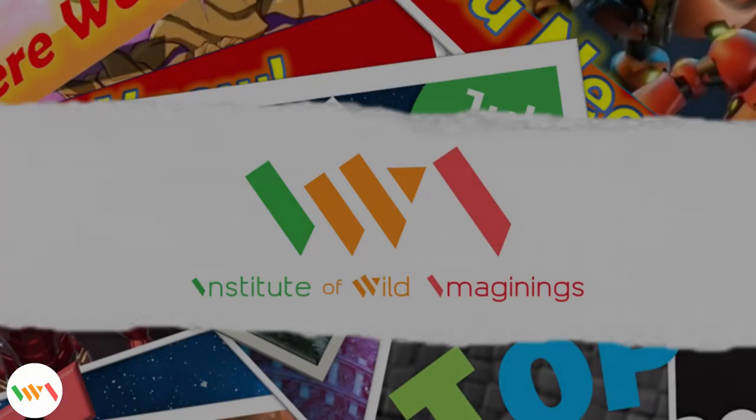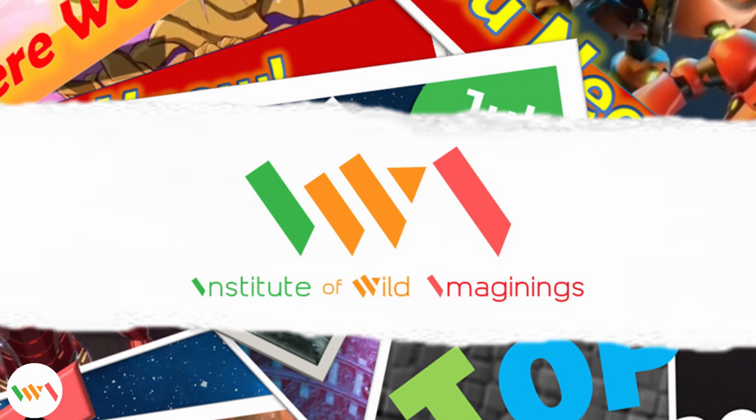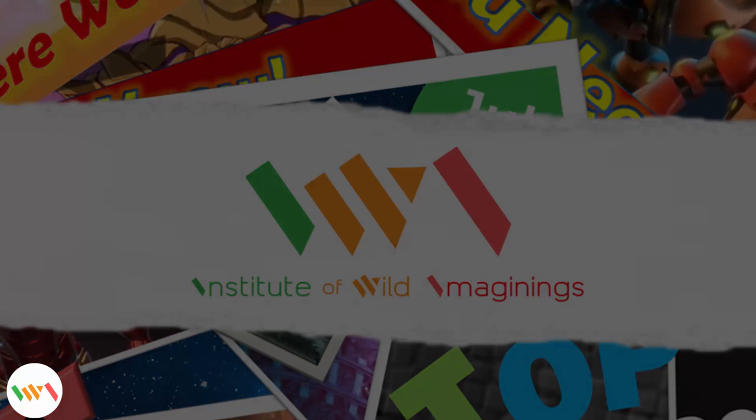Hey guys, hope you liked the latest series of gifts that we put together. We will be releasing more genre of gift idea videos, so subscribe to us to keep up to date with the best gaming accessories, tech and fashion. Share with us at IWI — Institute of Wild Imaginings — what kind of gaming gifts you would like to know about and we will work to put a video out there for you.